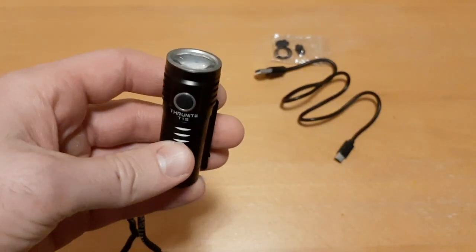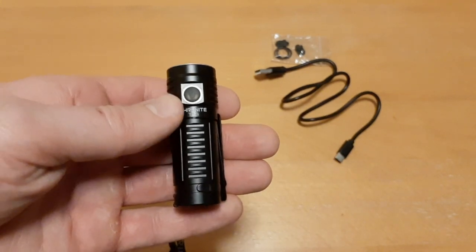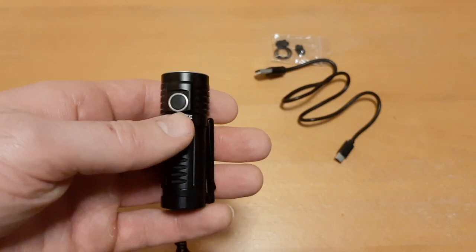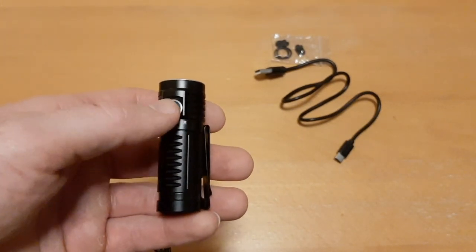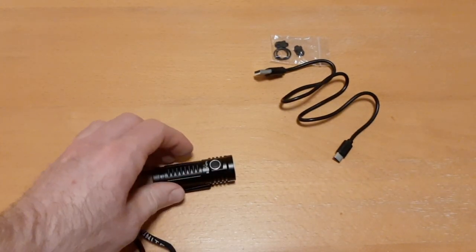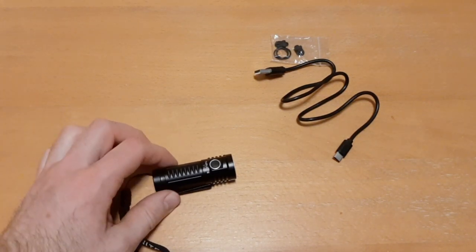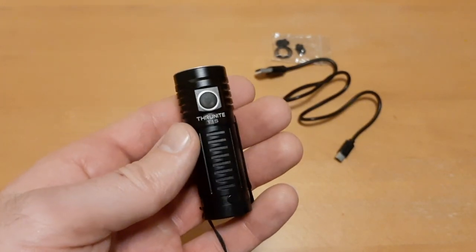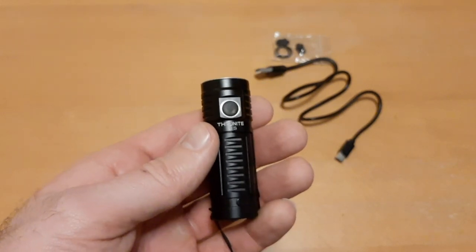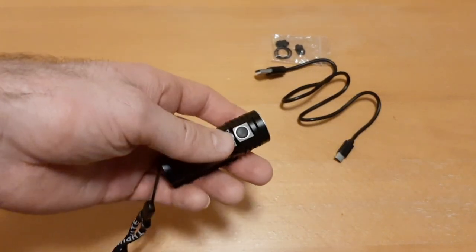My personal use for this light is as a backup. I always tell people to carry a backup flashlight in case your main flashlight or headlamp breaks, fails, gets dropped, or lost. In my bug-out bag I have three flashlights: a main tactical light, a headlamp, and a backup. When hunting or hiking I always carry a minimum of two flashlights.